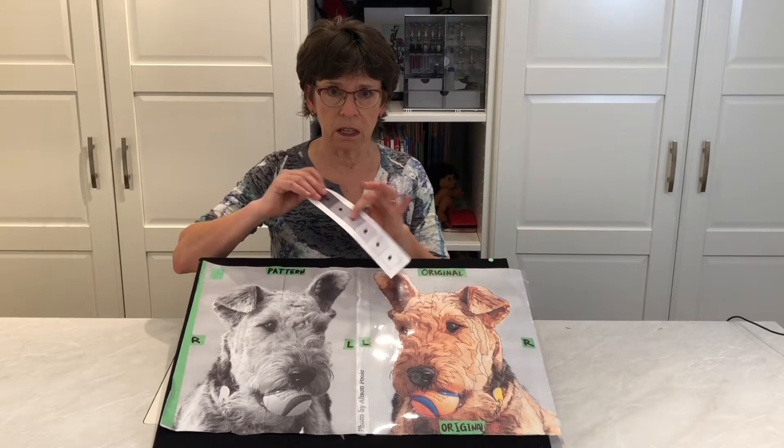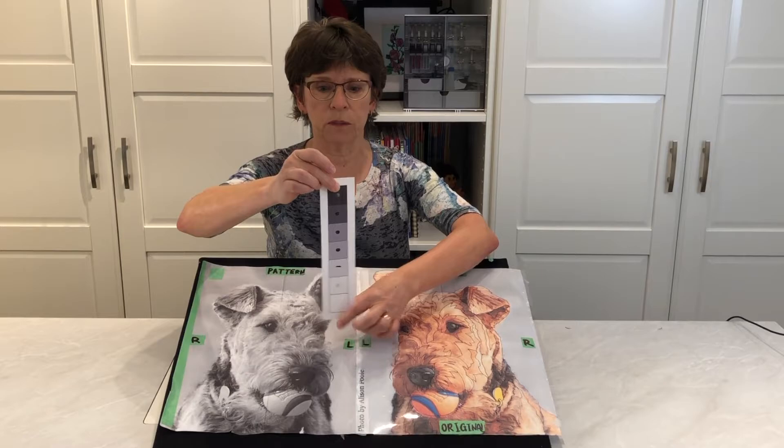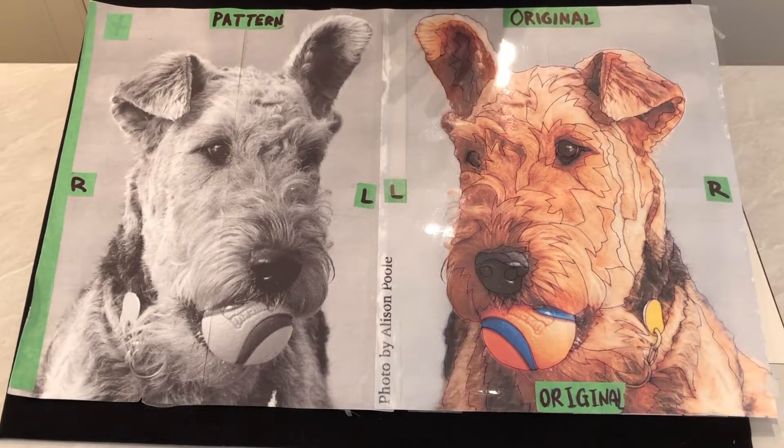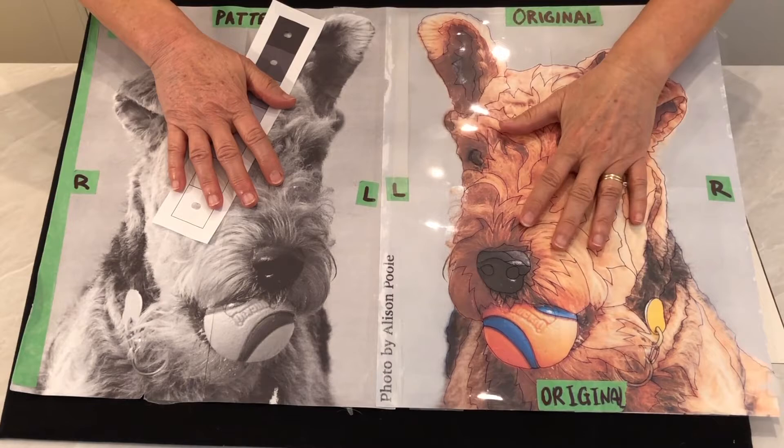Now it's time to learn how to read values in your photo. I'll take the little printed version of the value finder that's in the download, I've trimmed it and punched holes in the center. In the first course, I was teaching you how to see the values in your photo so that you could make the pattern. Now we're going to switch so that we can read the values for the actual pieces of the collage.